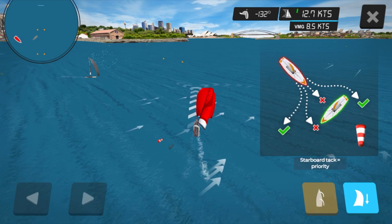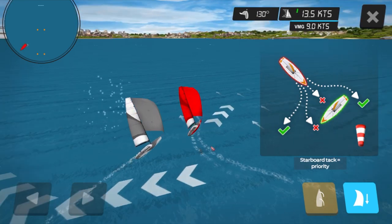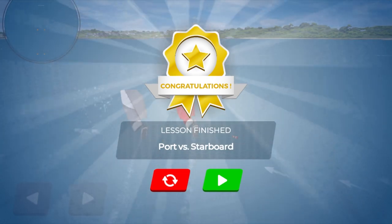My third and final scenario — to make it a bit more complicated, they've added spinnakers into it. Again I'm the red boat and we're on port tack because the wind's coming over the left hand side of the boat. The boat in the background is the starboard boat because the wind's coming over the right hand side. This time I've got two choices: I can either go behind the starboard boat and duck, or because we've got spinnakers I'm going to jibe off. So I chose to go in for a jibe — nice, I missed them quite nicely there and even got a little bit of a lead!